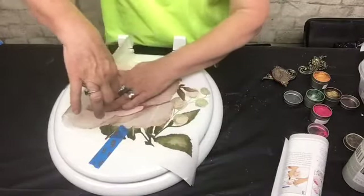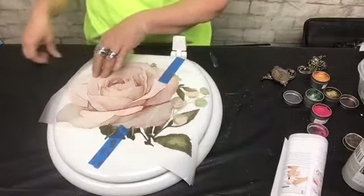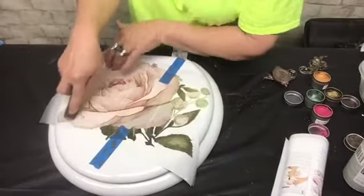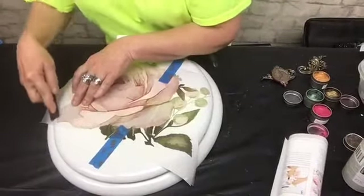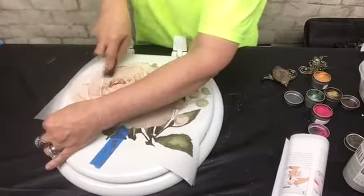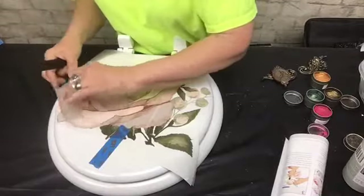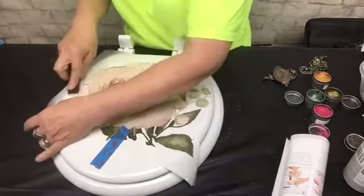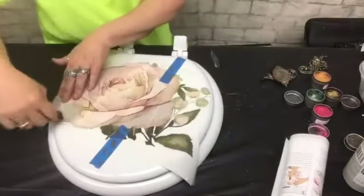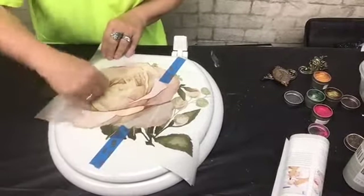Then I will let this come down into place with my hand on it so I know it's in position, and then I'm going to use the stick and start rubbing it into place. Oh, that is just coming off so easy — love it! I had really thought about painting the toilet seat, but I just thought simplicity would really be nice for this.